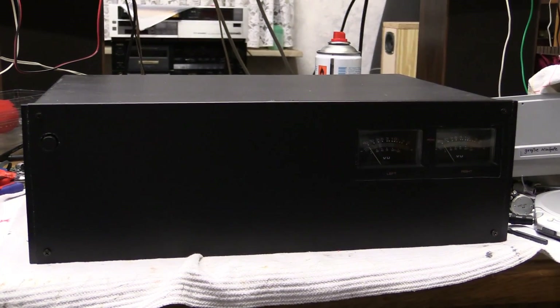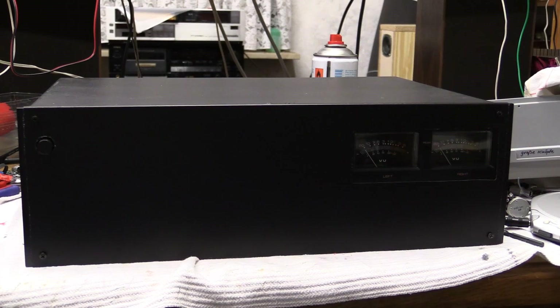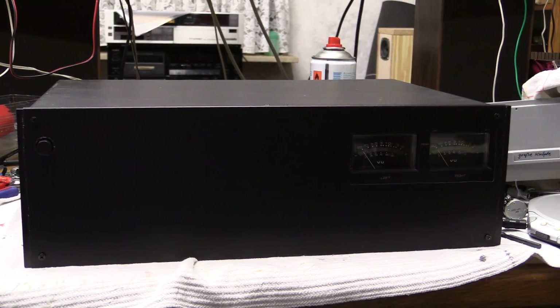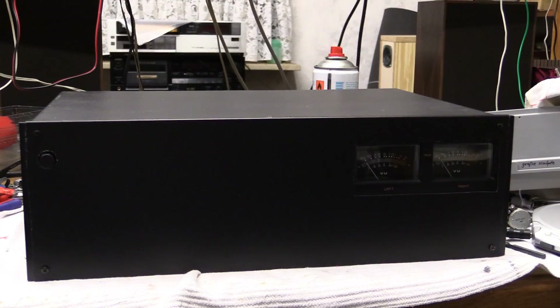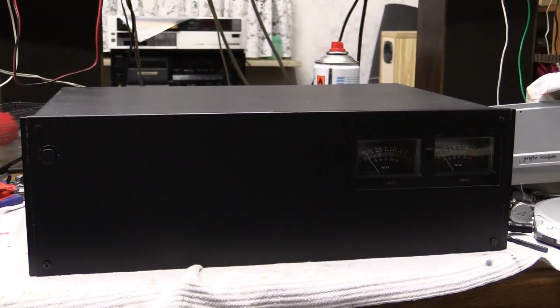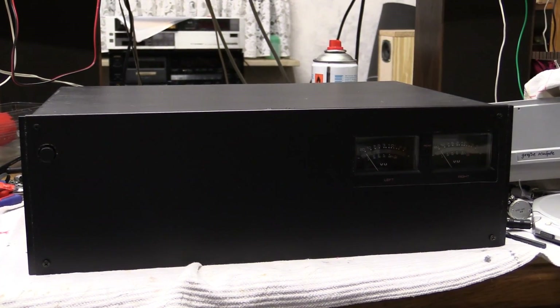Quick note before we start off this video. Some of you might recognize this — you might be able to tell what this used to be before I took it all apart. There is absolutely no point in complaining. It never worked right, I never used it. It was just standing around, so I finally went ahead and turned it into something more useful.